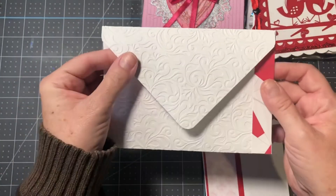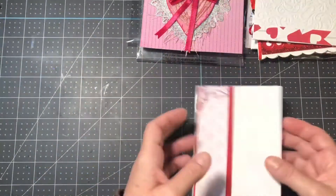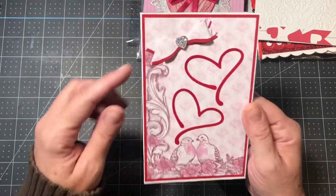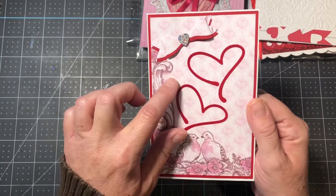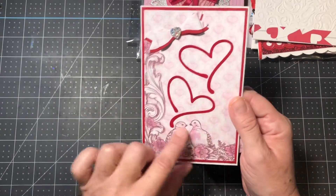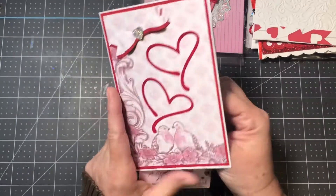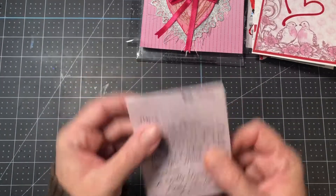On the next envelope she's also embossed it and has a nice strip of paper on both sides. On the actual card — now I see her information. She's got a beautiful bow here, and these very pretty hearts with some kind of treatment on them. And these beautiful doves — oh I love this, it's so pretty! On the back she continues it partway. That's a really cute idea. And here's the inside — that's a beautiful card, thank you.